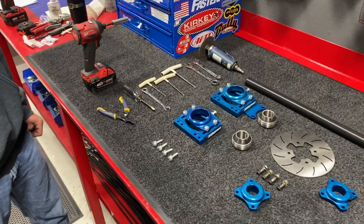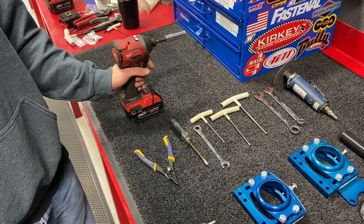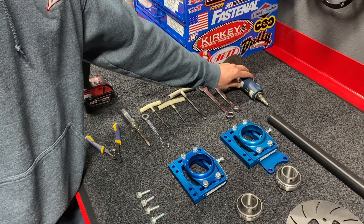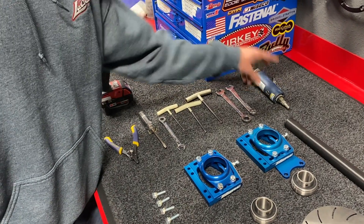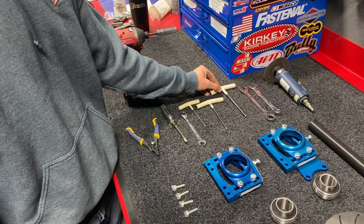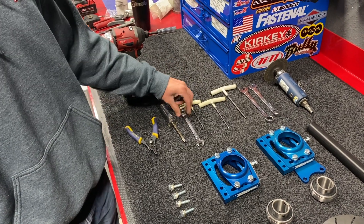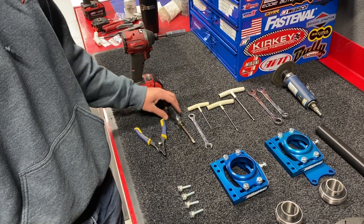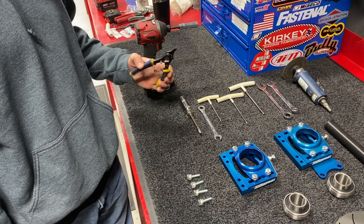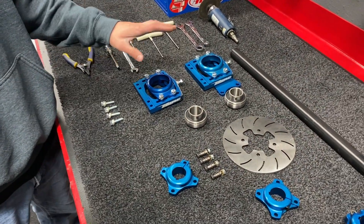First step, we're going to overview the tools needed to assemble the rear axle. We'll start with a half-inch impact, then we'll use some kind of cutting tool — hacksaw or air cutter — two 9/16 wrenches, a quarter-inch allen, 3/16 allen, and 5/32 allen, as well as a 7/16 wrench. Sometimes you might need a flathead screwdriver for persuasion, and then some snap ring pliers.